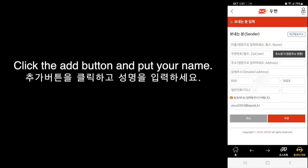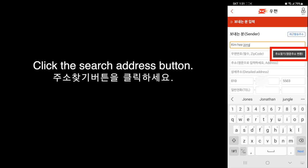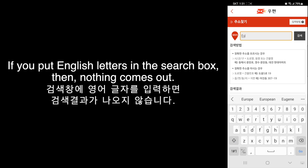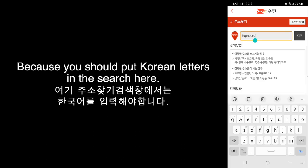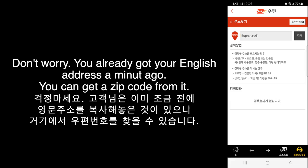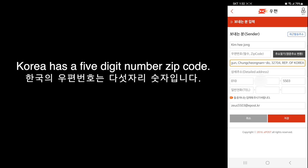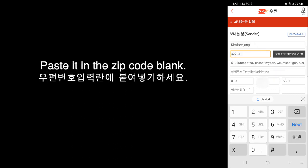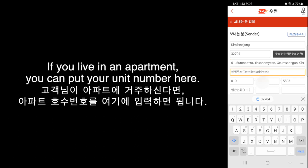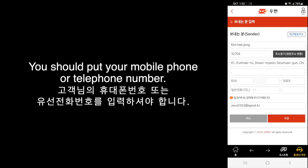Click the Add button and put your name — for me, I put Kim Hee Jong. Click the Search Address button. If you put English letters in the search box, don't worry — you already got your English address a minute ago, and you can get the zip code from it. Paste your English address in the address blank. Korea has a five-digit number zip code, so find and copy it, then paste it in the zip code blank. In the detailed address blank, if you live in an apartment you can put your unit number, but if you live in a house you can just put a period or a comma. You should also put your mobile phone or telephone number.